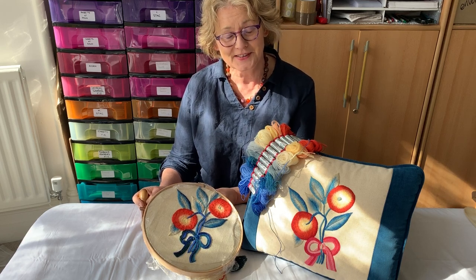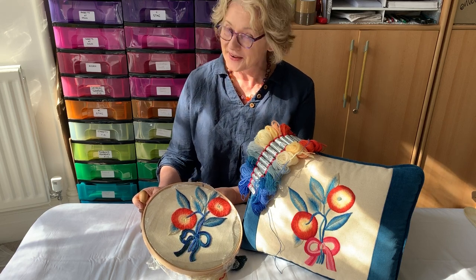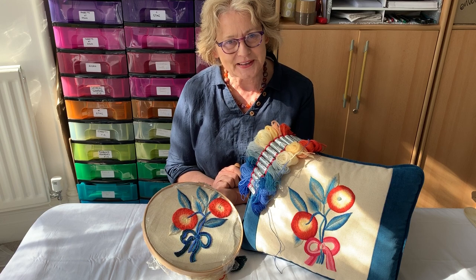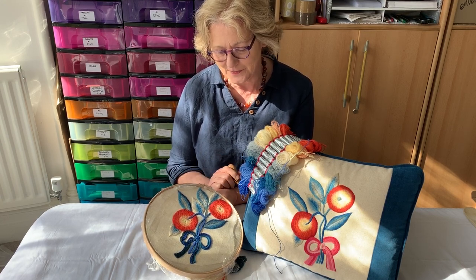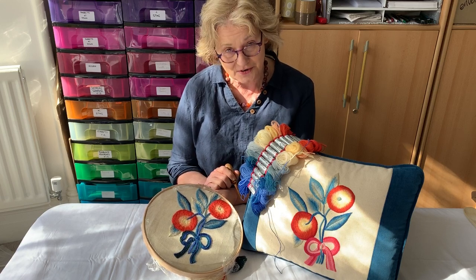As you must by now realise, none of these videos are actually professionally filmed and we are doing our best. I'm going to talk a little bit today about the colours that we did recently at our last retreat on this lovely Manchester Oranges design.